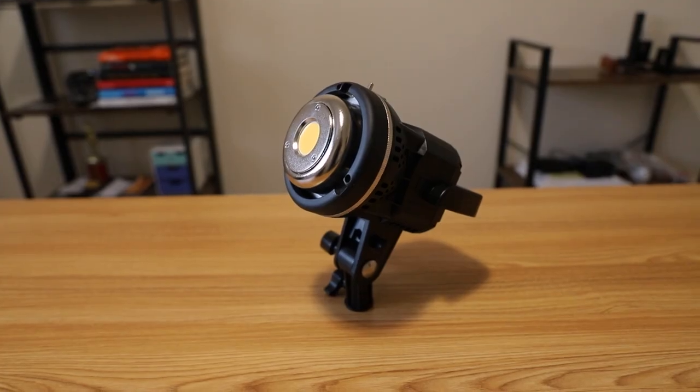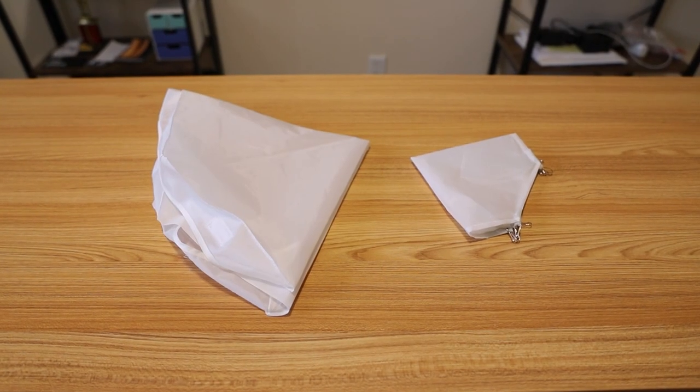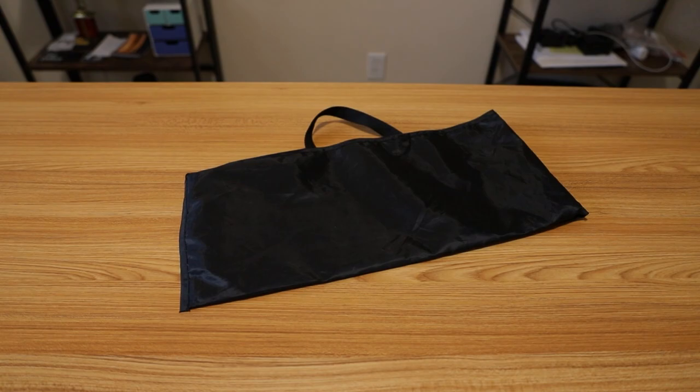When you buy this video light, there are a few things included inside the box. It's gonna come with the video light body itself, an entire softbox setup — which includes one umbrella, eight metal rods, two sheets of diffusion, and one aluminum mount. On top of that, you'll also get a light stand, power adapter and power cable, a small carrying bag, and a limited one-year warranty.